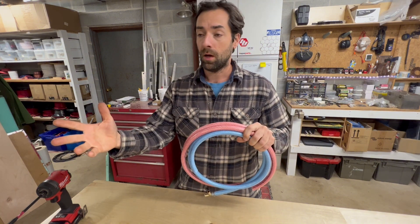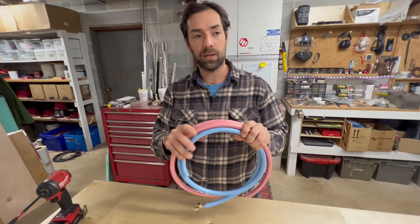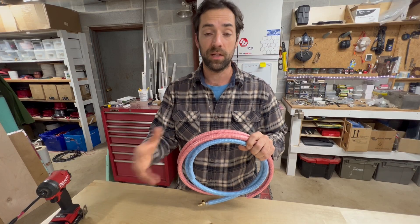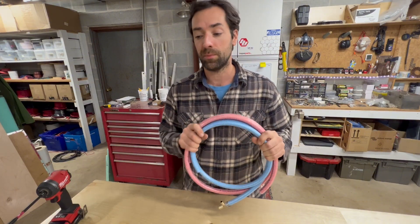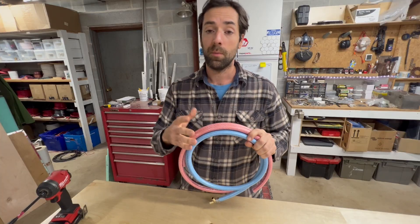So I did some research and I couldn't find any vinyl braided hose like this that actually says it's for use with PEX fittings. Everything says hose clamps. I even called a few places and they said hose clamps is all we can recommend — but I've seen it used with PEX fittings in RVs, vans, and travel trailers.